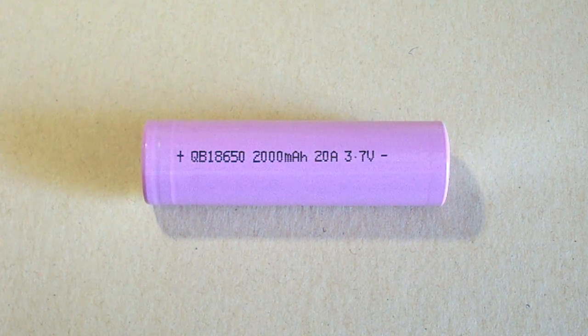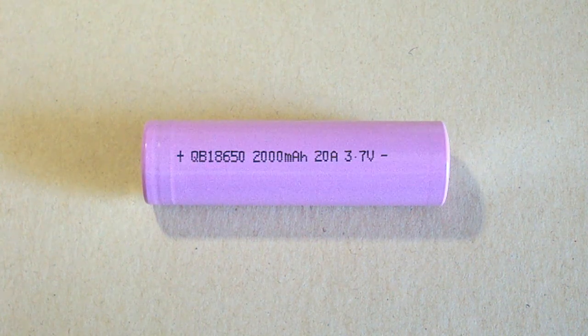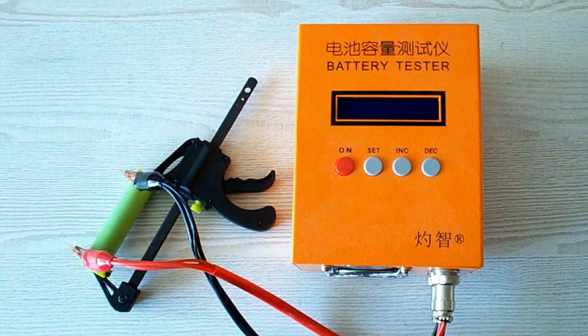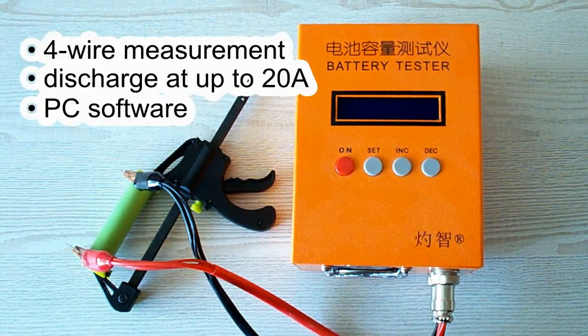The tests will give the answer, but first let's take a quick look at my equipment and testing method, then move to the results. All the tests were done using a special battery tester, the ZKE-TEK EBC-A20, which supports 4-wire measurement, discharge current up to 20A, and can be connected to a PC for building graphs.